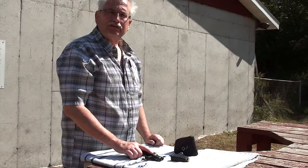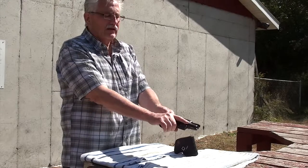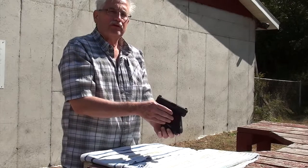Hi, Brian McCovey here for Range 365. This is my Glock 27 in 40 Smith & Wesson. I've got five rounds in the mag. This is the Identilock — it snaps in over the trigger guard like that.